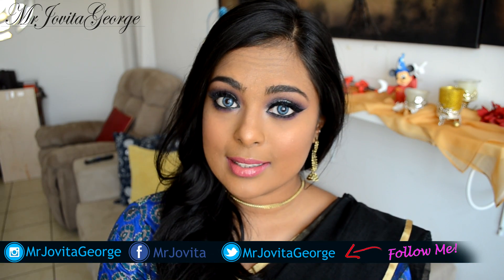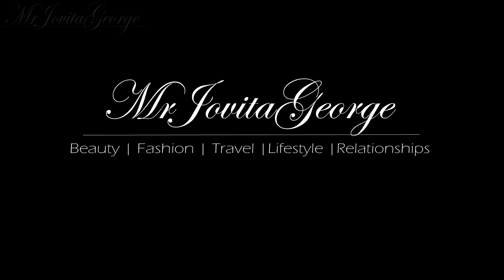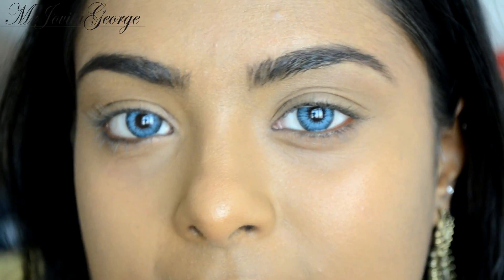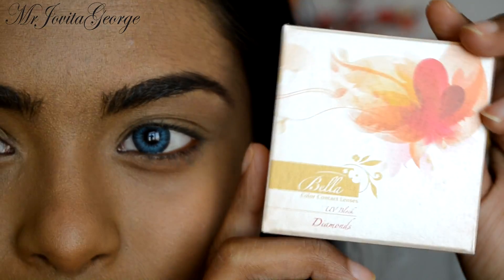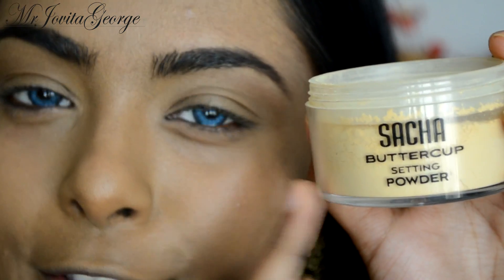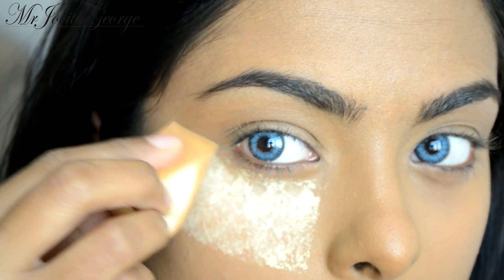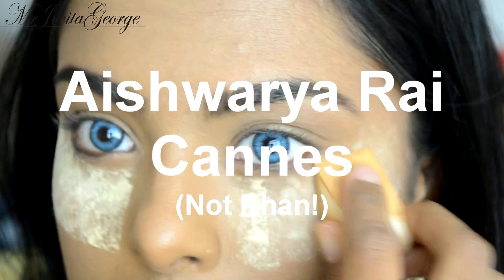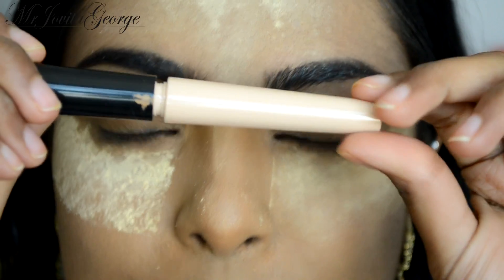I've already applied my foundation and concealer. Today for my lenses I'm wearing the Zabella contact lenses in the color Pacific Blue. Before we start with our eye makeup, I'm going to apply a little bit of translucent powder just underneath my eyes in my highlighted area to bake my makeup. I've explained this technique in detail in my Aishwarya Rai Khan makeup tutorial, so I'll leave the link to that down below.